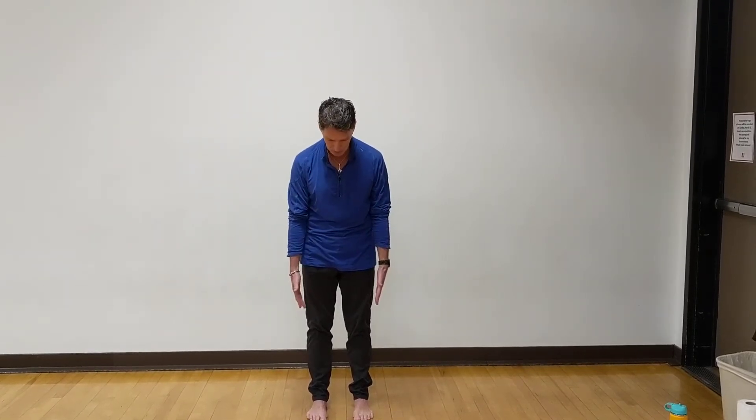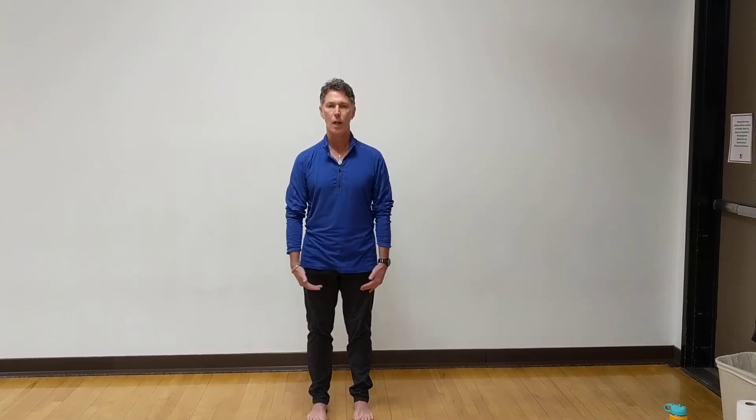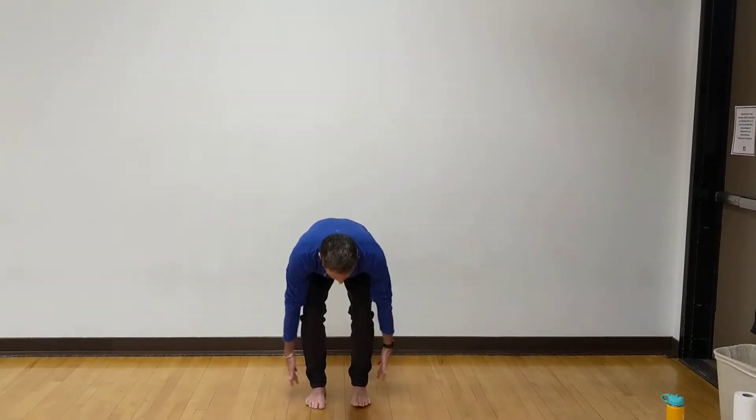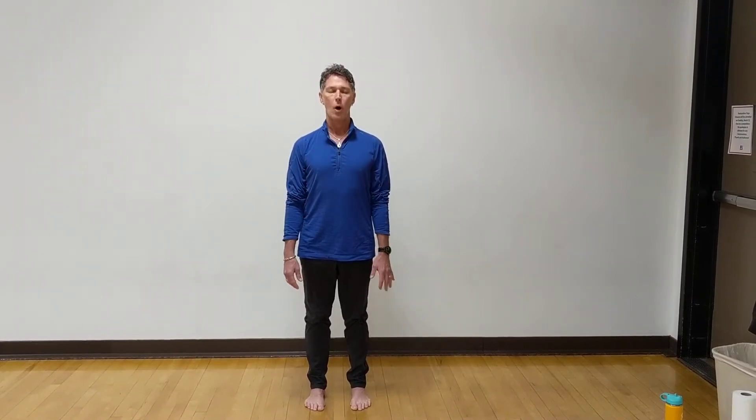Let's just begin by standing. Take a moment to check out your feet — a nice alignment. Make sure you have a little lift to the arches of your feet, the nice little tripods. We have our two points: the heels, and then the ball being the third point. Just take a moment to close your eyes. All we're going to do in this position is feel the bones stacking from the feet all the way to the crown of the head.